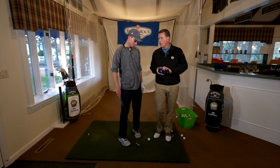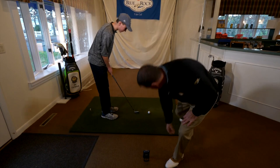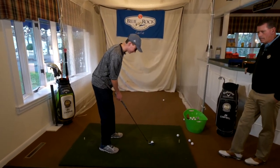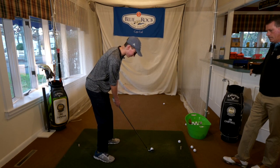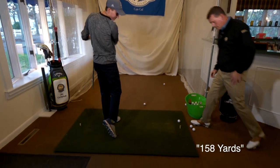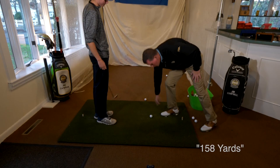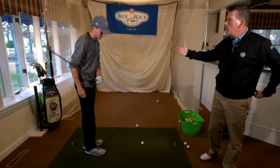So Will, why don't we have you hit a couple shots — we'll start with a full shot and see how far it goes. So we'll just say there's an 8 iron, 158 yards. Now we'll take a little bit off of this, maybe something around the neighborhood of 145 to 150.